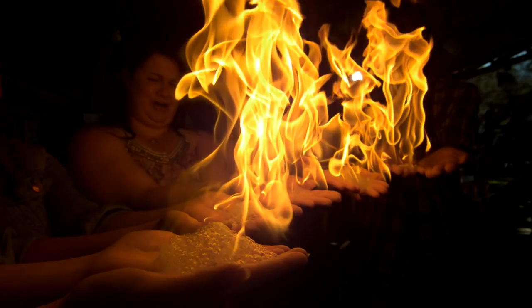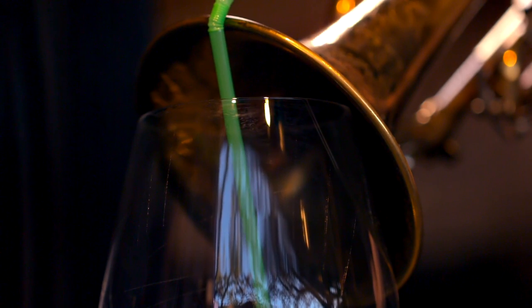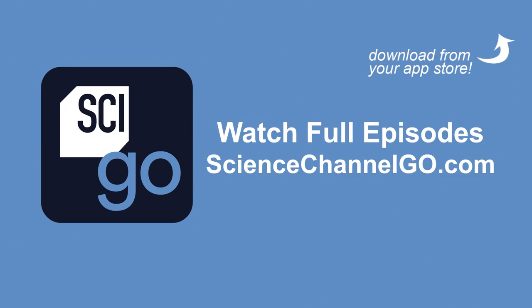Fires are out thanks to dish soap, and only one glass is broken. Science! Science! Science!